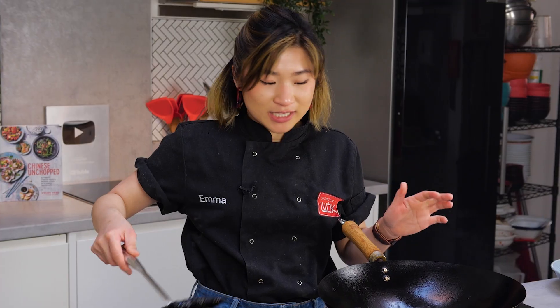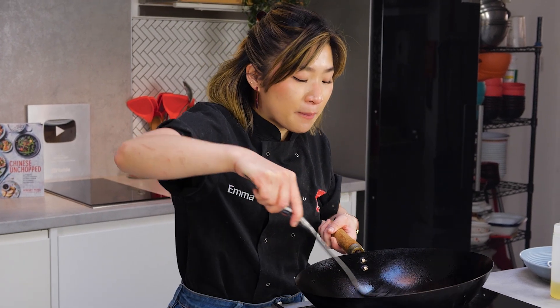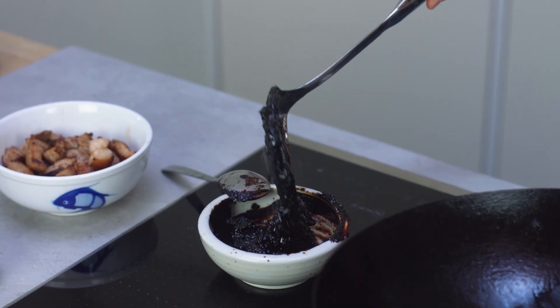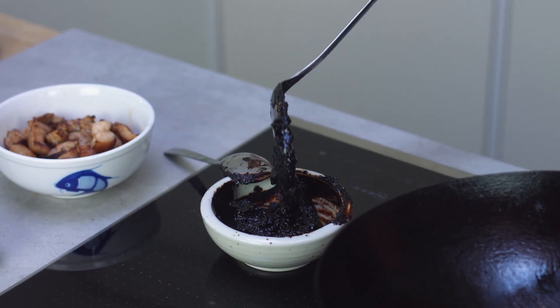Now I know this looks crazy, but trust me, it is absolutely delicious. Just like many Chinese dishes with black bean, it is salty and smoky and maybe something that you haven't had before.